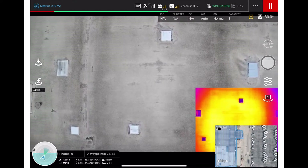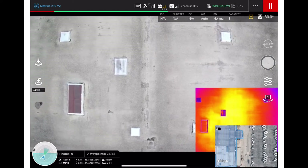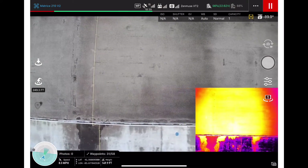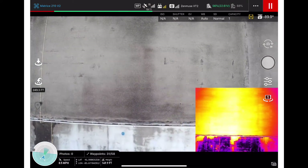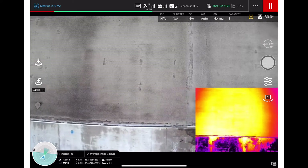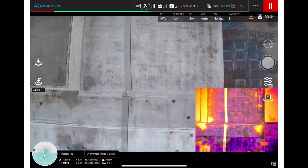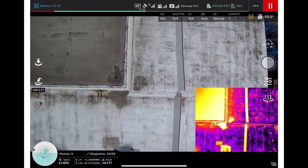Here we're looking at a large rubber roof with multiple penetrations, with the thermal on the right corner. You can see all the different color variations. This is where there was or is ponding water. Based on the thermal, it looks like it's just dry dirt and sediment.